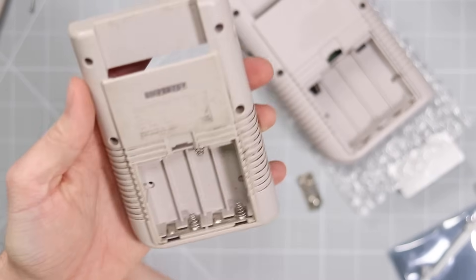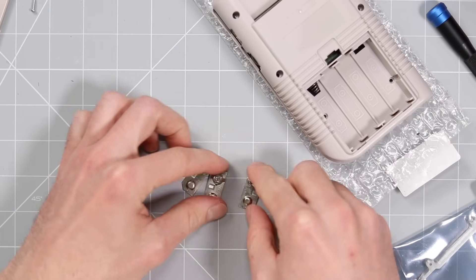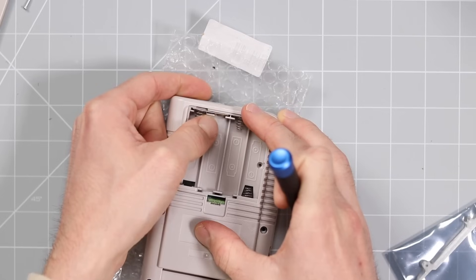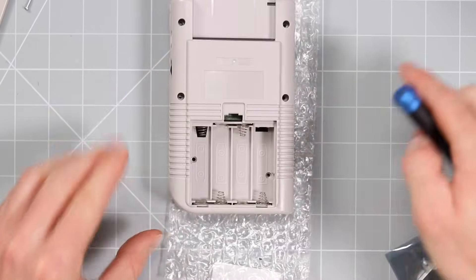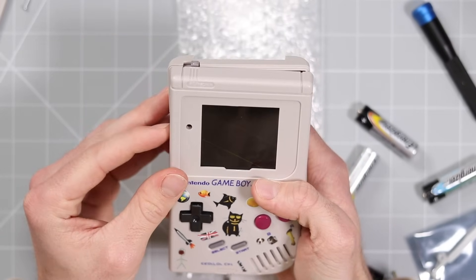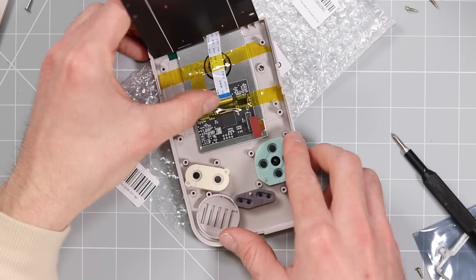I found a DMG shell with three absolutely perfect battery contacts on it. Let's go ahead and get these bottom two out and give them a quick clean with some isopropyl alcohol just to make sure they're really nice and shiny. And then the final one goes in there like that. All the battery contacts are in, so let me go and get some batteries. Oh, I totally know what I've done — I'm a big dum-dum. I forgot to clip the screen in.